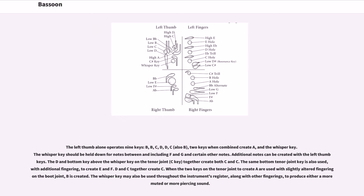The left thumb alone operates nine keys: B-flat, B-natural, C, D-flat, D-natural, C-sharp, also B-flat, and two keys which when combined create A, plus the whisper key. The whisper key should be held down for notes between and including F and G-sharp, as well as certain other notes. The D and bottom C key above the whisper key on the tenor joint together create both C and C-sharp. The same bottom tenor joint key is also used with additional fingering to create E-flat and F. When the two keys on the tenor joint to create A are used with slightly altered fingering on the boot joint, B-flat is created.